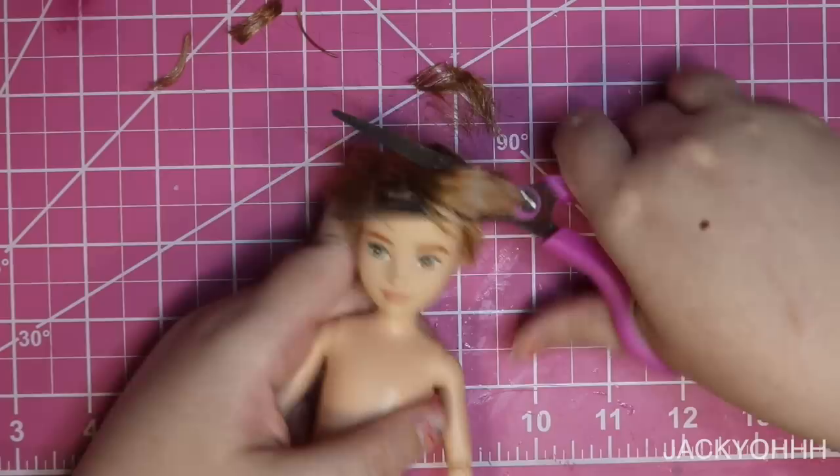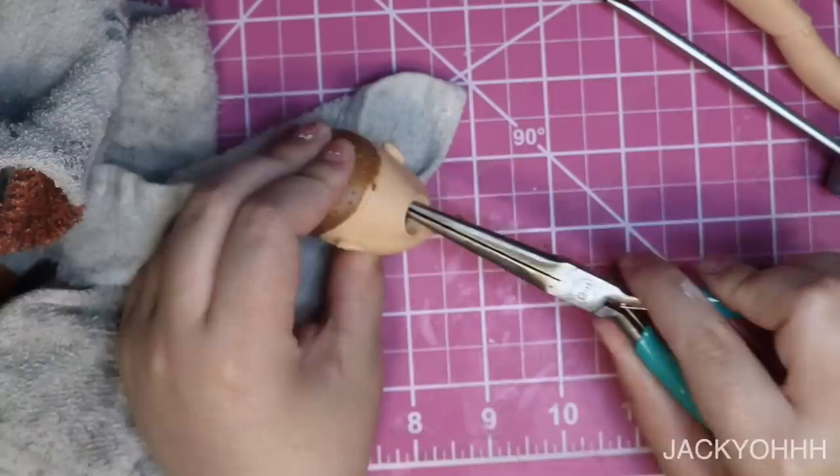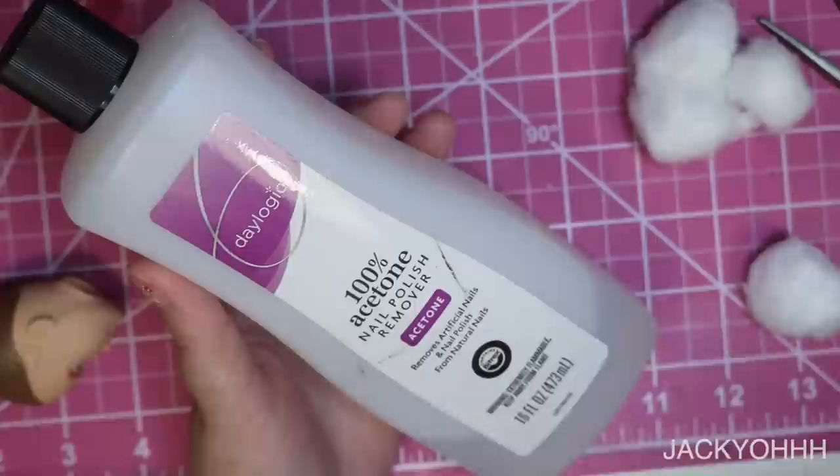I did the basics of prepping the doll: cutting off all the hair, then putting the head in hot water to loosen up the vinyl so I can pop the head off. Then I go in through the neck hole with a screwdriver to scrape around on the inside and loosen up all the glue plugs, and pull them out through the neck hole with needle nose pliers.